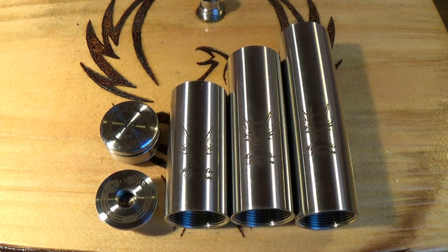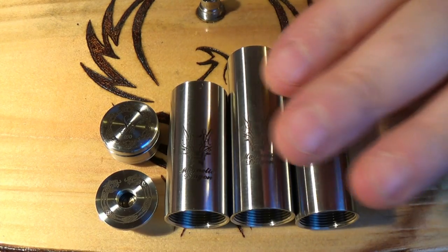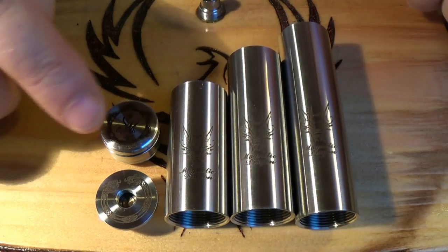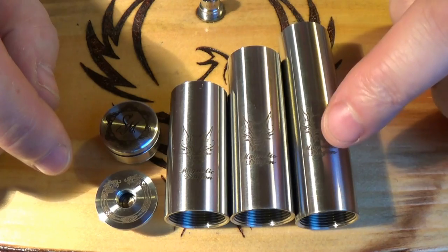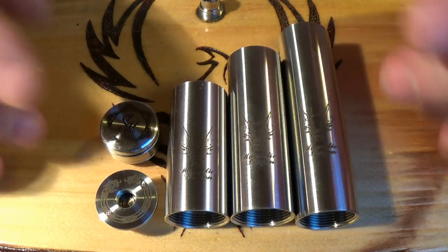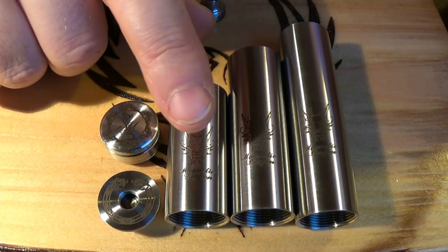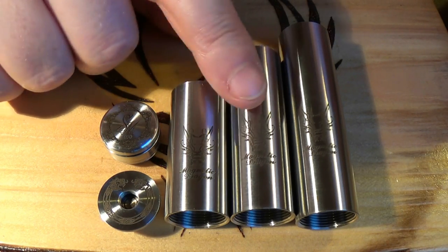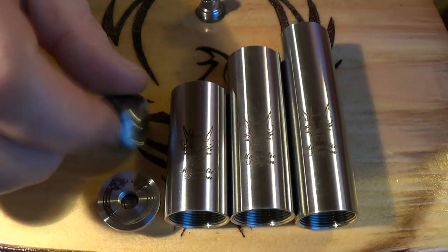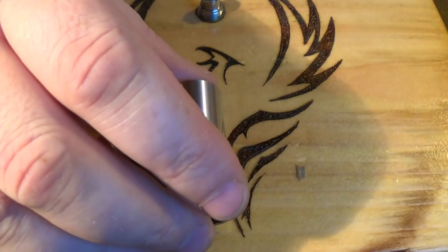So here we go — this is everything that arrived with me. Just to clarify: it's 304 grade stainless steel, and we've got laser engraving on the switch, the top cap, and the tube. There's more engraving on the other side as well. The button's magnetic, 305, 510 connection. Lengths are 61mm, 77mm, and 92mm. And once again, you've got brass for the contacts.